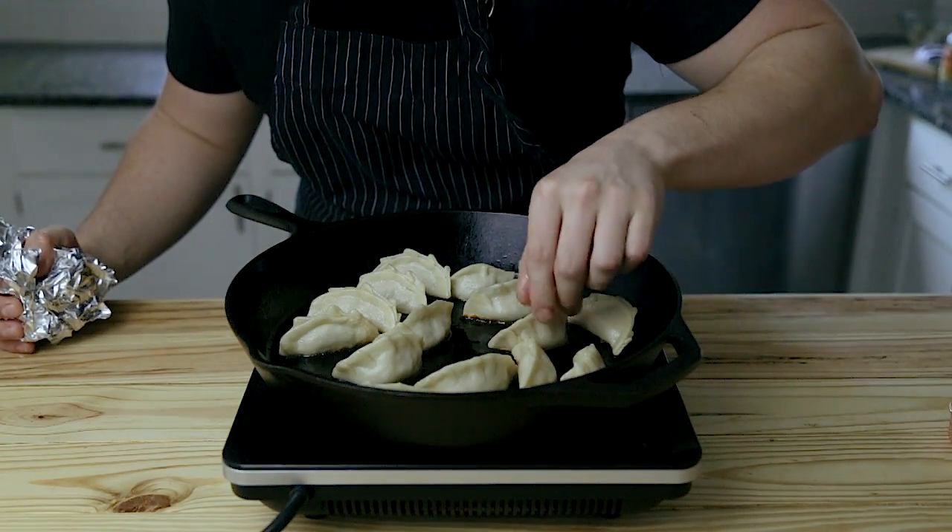Now there's really only one thing left to do: serve these with the gyoza sauce you made earlier, and you're done.